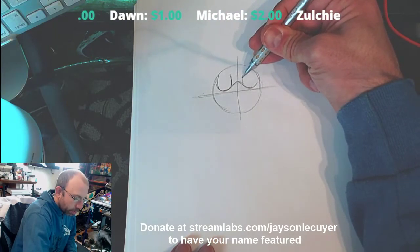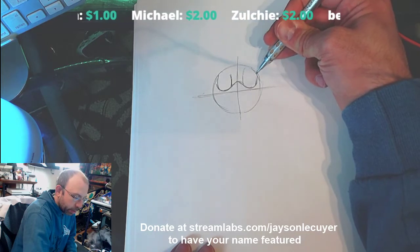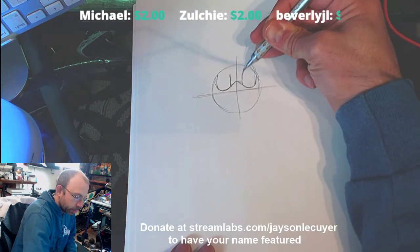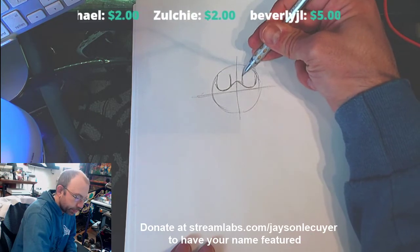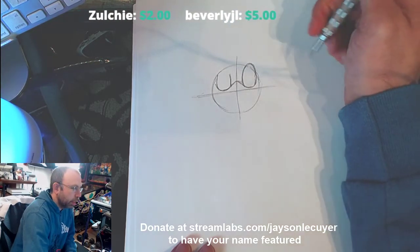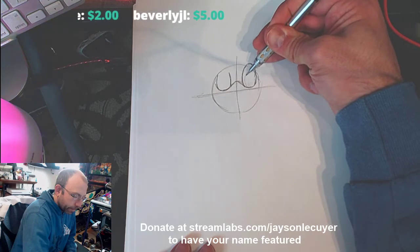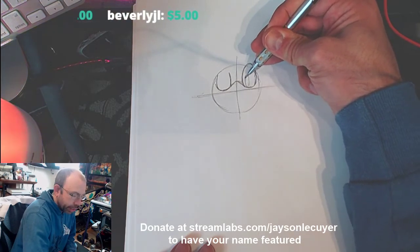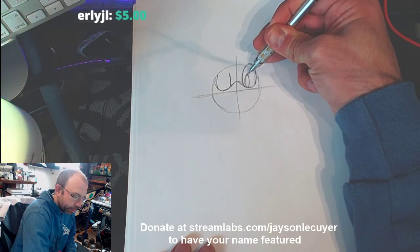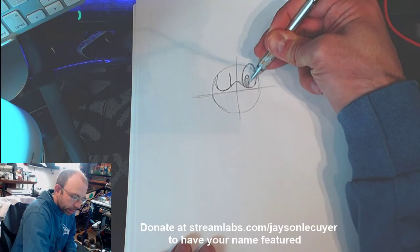Then come over to this side and do the same thing, but on this side you're going to have a full sort of circle. Add a circle in here — or an oval — for his eye, then put a circle there and fill all this in.